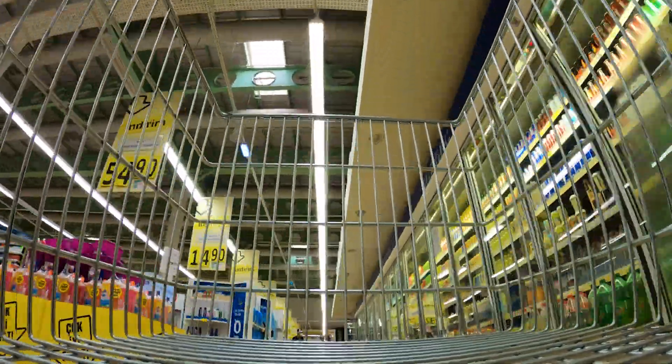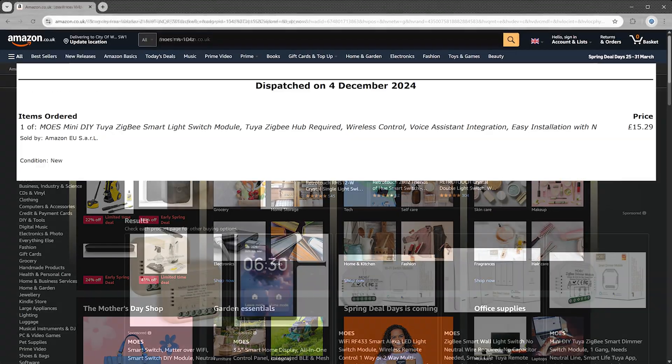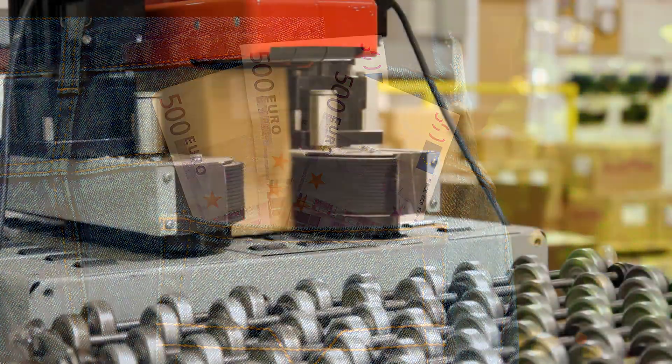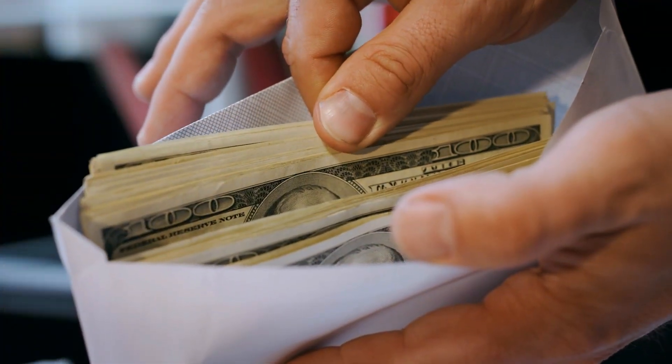I bought this module a few months ago in December 2024, from Amazon for just £15.29, which, in smart home gadget terms, is practically pocket change. Unless you're trying to automate everything, in which case, let's just say our wallets are in this together.